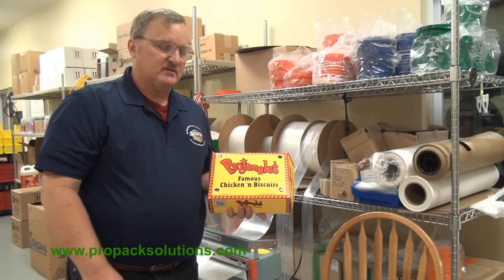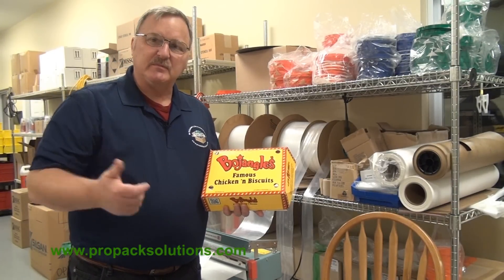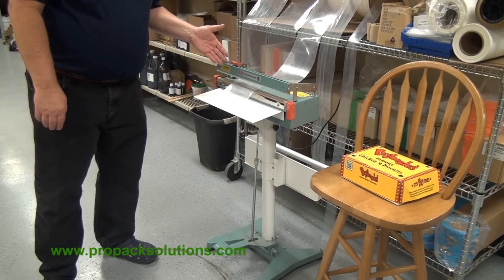Matt Benke, ProPak Solutions. We like to take our biscuits and wrap them up individually and put them in the freezer. To do that, we use an AIE 450 FC bag maker.